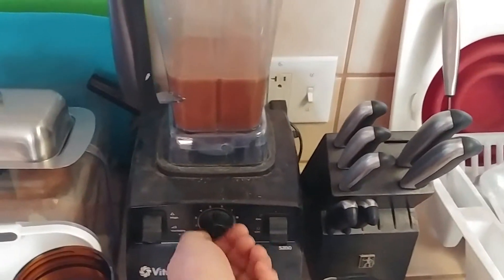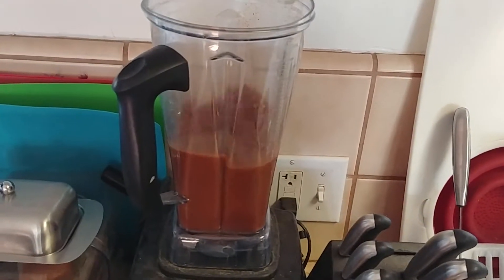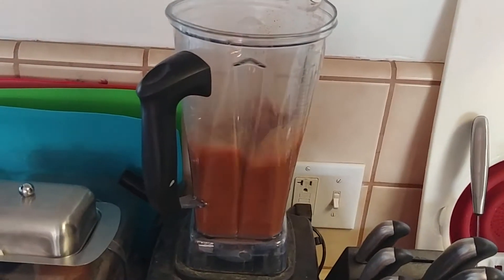Don't forget to put the blender on low when you start it. You want that froth — blend it as fast as you can go without it popping out. Get that froth, it's delicious.